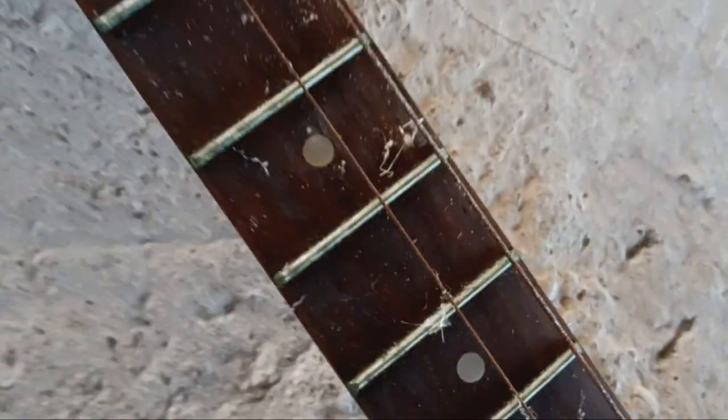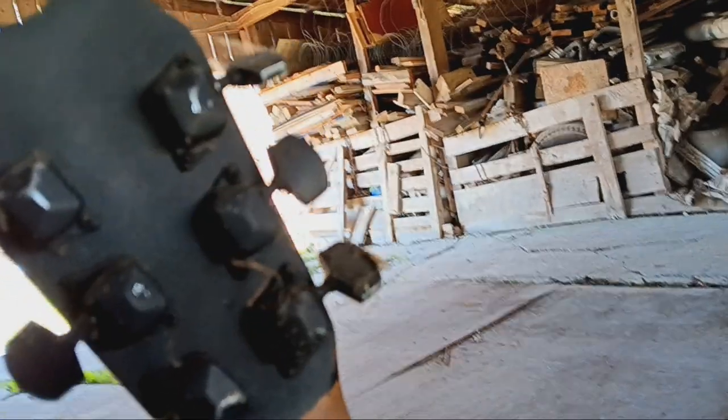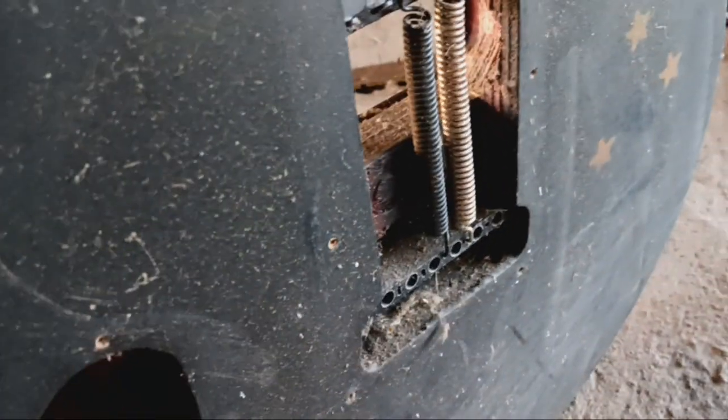My uncle had painted it — painted stars and stuff on the back. So this guitar is probably a lot older than most people watching this. It's missing a screw, but this is what I played until I got my Series 10 in 2004.